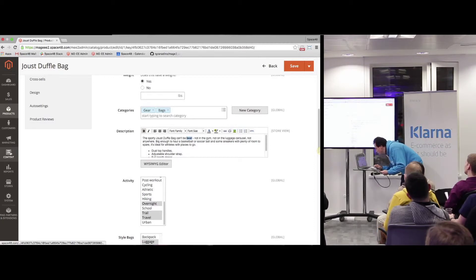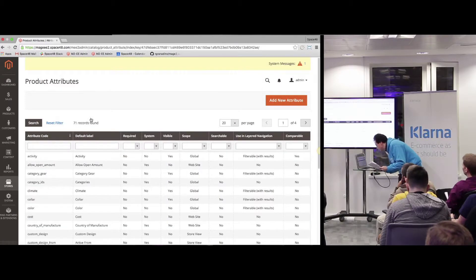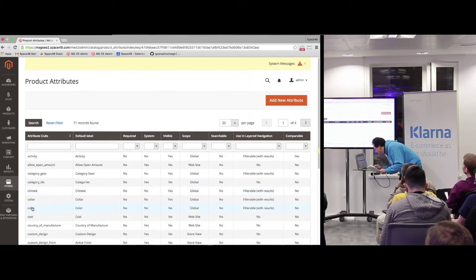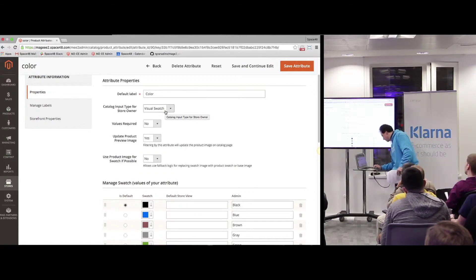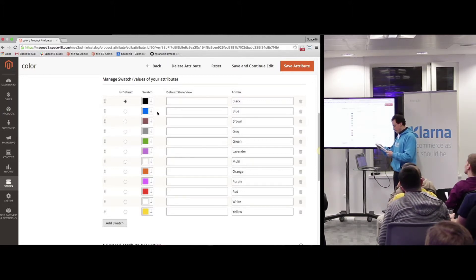If you go to Stores and then product attributes, they now have a visual swatch attribute type — that's new and built in, making it much easier to create swatches. You can see the images there and reference the color so those swatches show up. They also have text swatch, which I don't think was a default option before either.